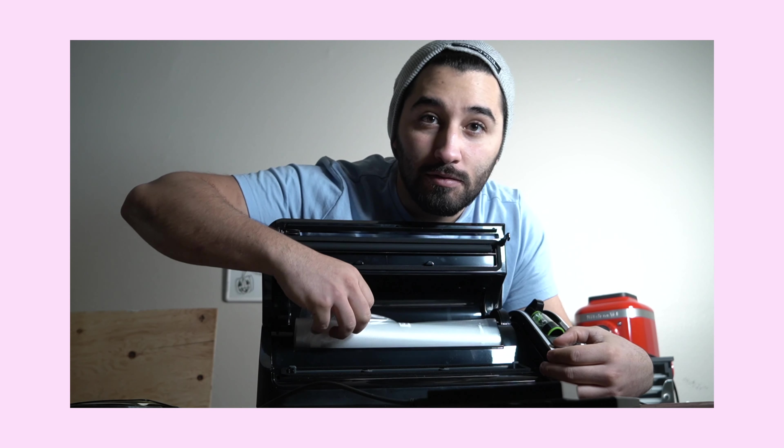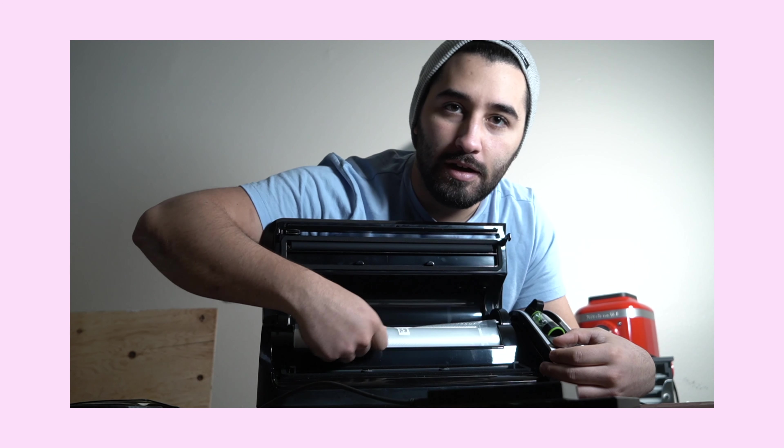The giveaway will involve something like following FoodSaver — go ahead and do that, they're really cool people. Using this machine is so simple: it even has its own bag roll built in. Just rip it out, cut to the size you need, and press seal — presto, done. You can seal proteins like chicken, beef, or steak and they'll last pretty much indefinitely in the freezer without getting freezer burn. It's a great machine to have in your kitchen. Follow those instructions below if you'd like to win one. Thank you so much for watching and I'll see you in the next video.